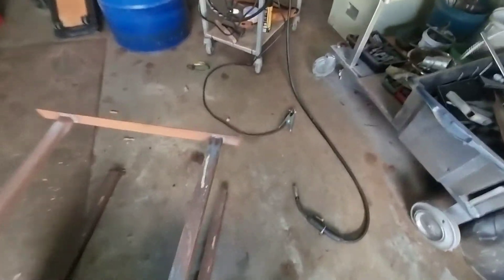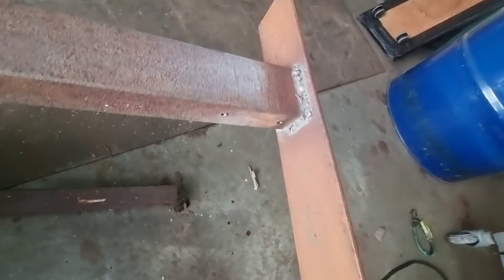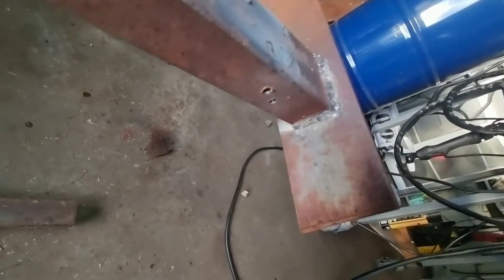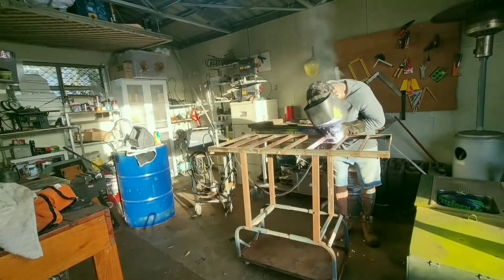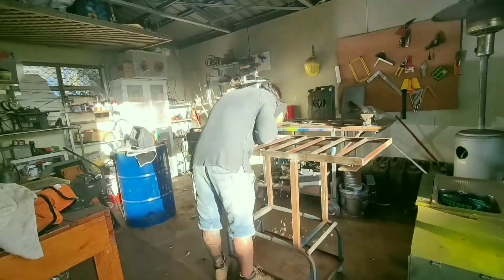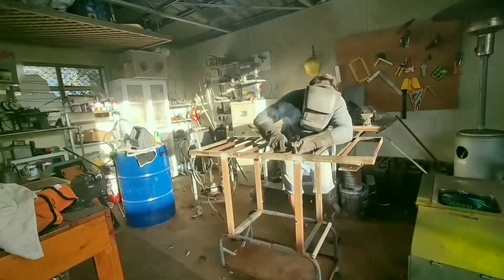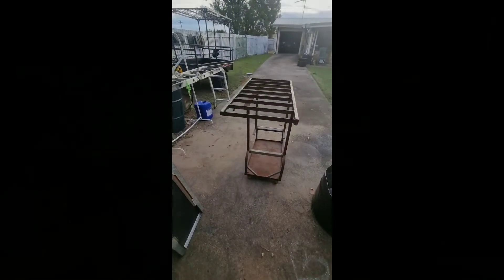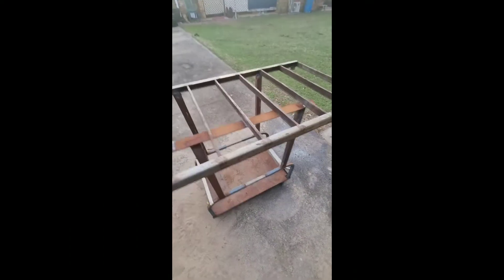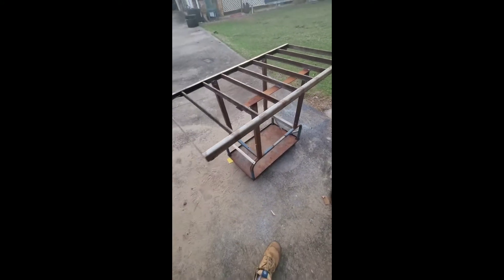Let me show you my welding skill. I just need to clean it. Alright, so here's my table done — pretty strong.